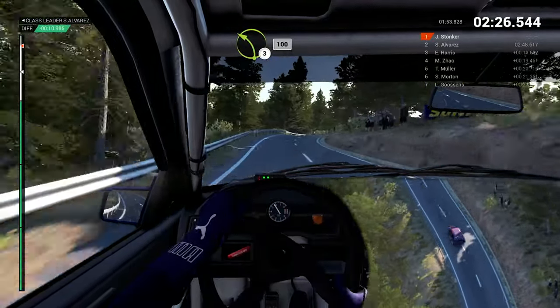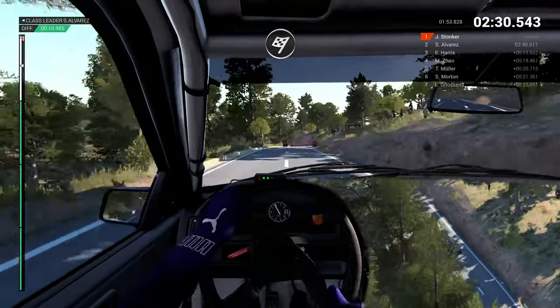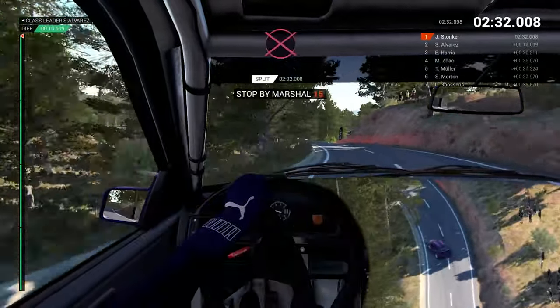Left 3, one hundred, over finish. All right, take her slow to the control.